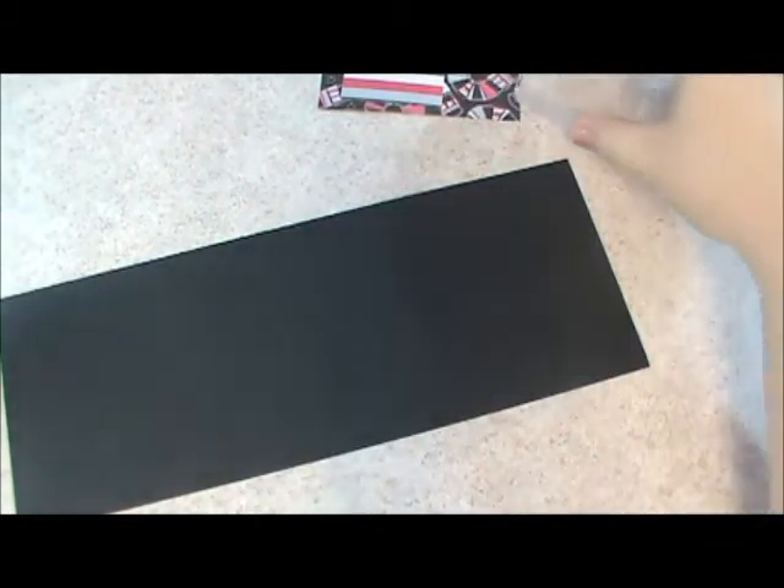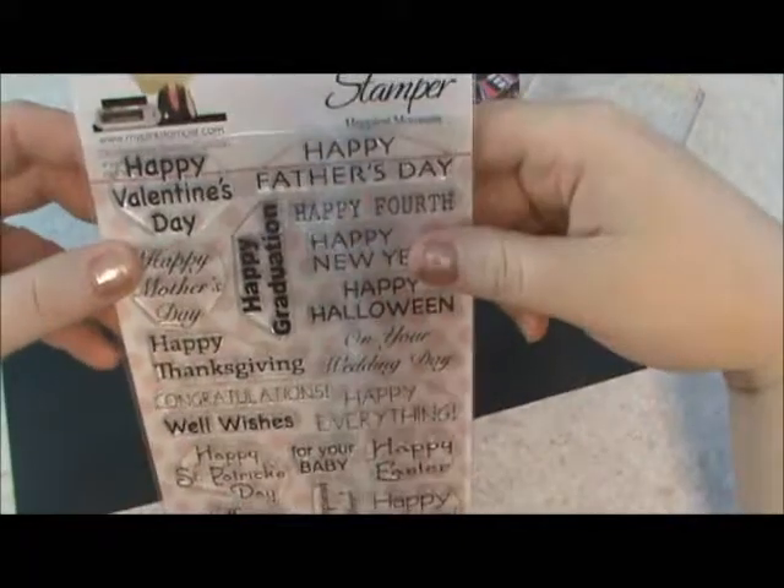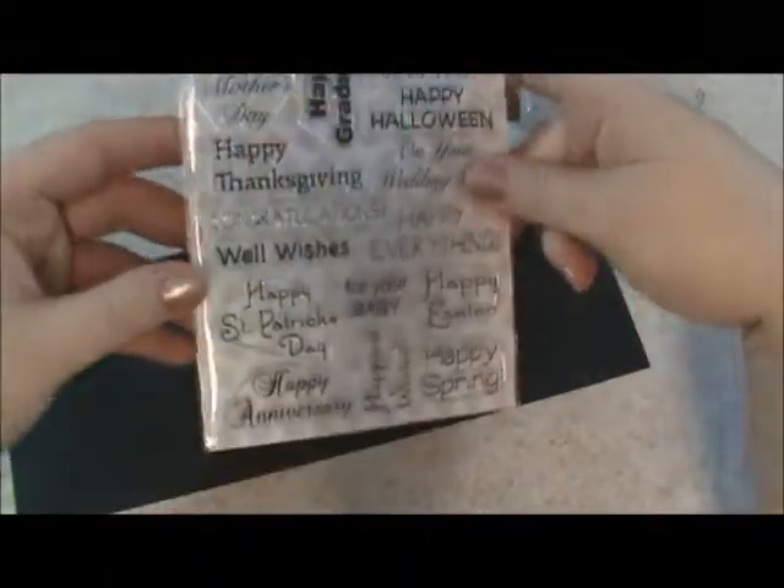Hi everyone, this is Scrappy Jess and I have my design team project for you for the Creative Critters Imaginations design team. This week we are being sponsored by My Pink Stamper and I have the Happiest Moment set here to share with you.